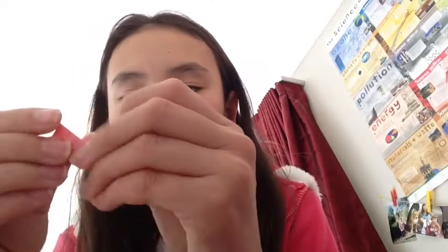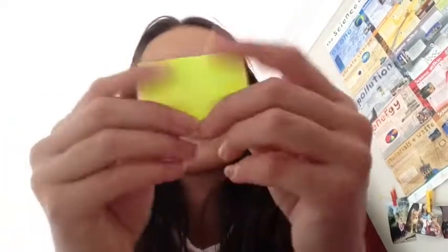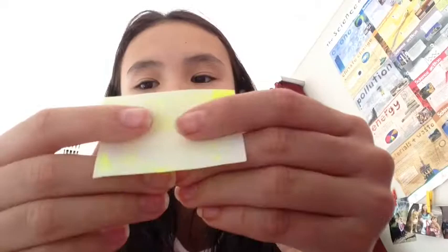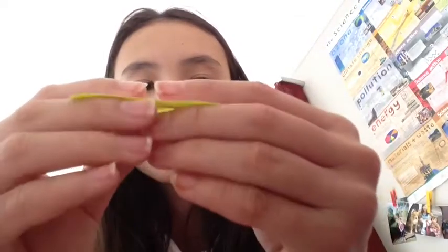Just continuing making them so I can finally make something. Once you get the hang of it, you can do it pretty quickly. My trick with folding is just fold it like that — it's just quicker in my opinion.